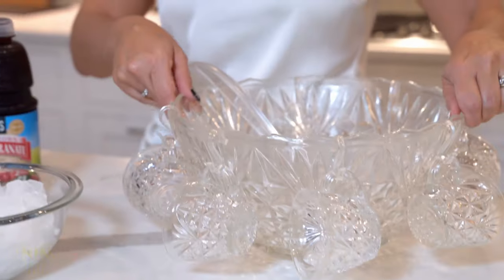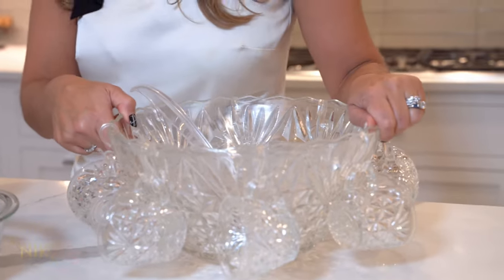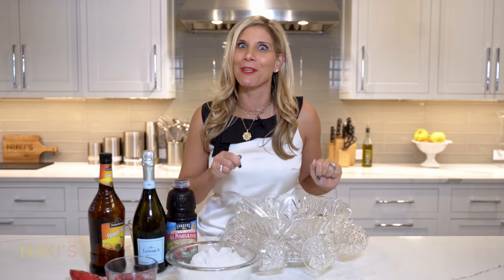To make our pomegranate Prosecco punch, first you need a beautiful punch bowl. Look at this — this is a vintage punch bowl from my grandmother. She would be so happy to see that I'm going to use it.